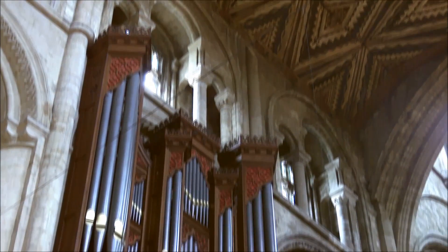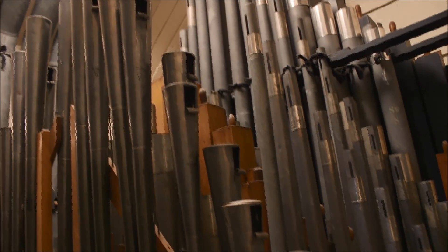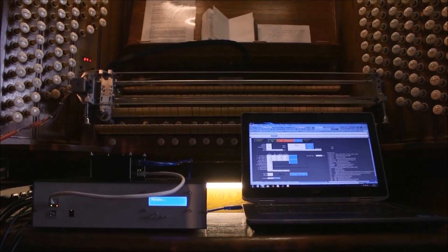You may think a project to re-pitch an organ would start with the instrument itself, but there was another step before a single pipe was touched — one that was much more reliant on technology. Part of the work on the organ has involved a conservation effort, and by that I mean a sampling of all the pipes.